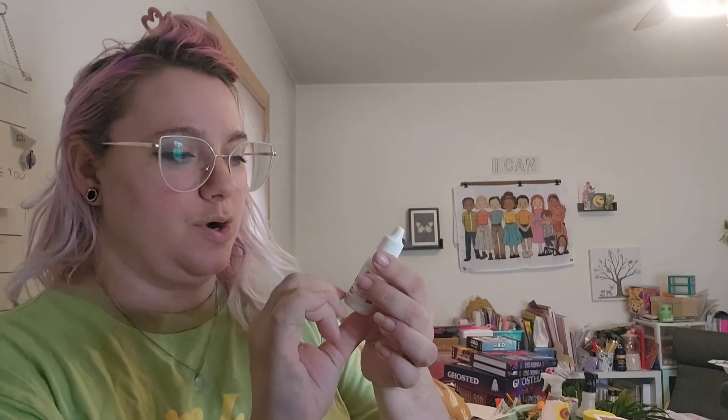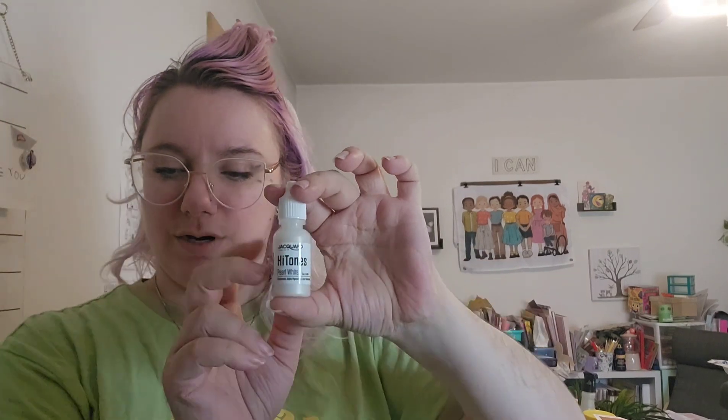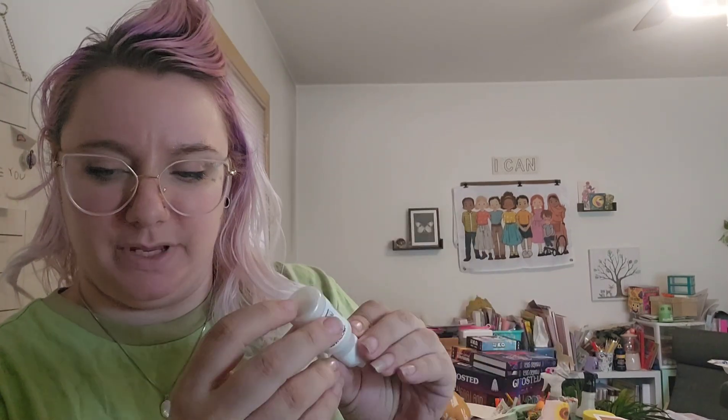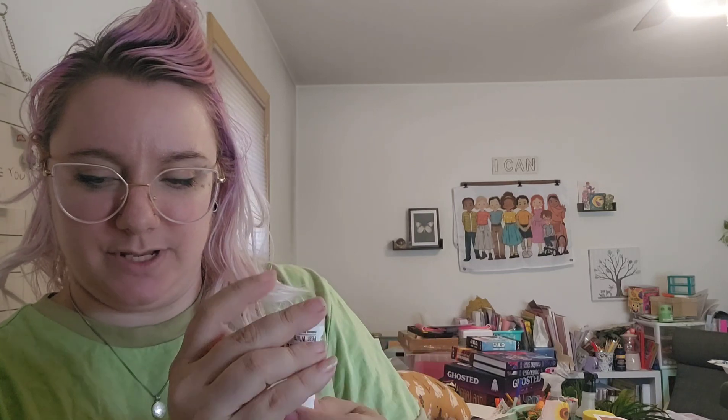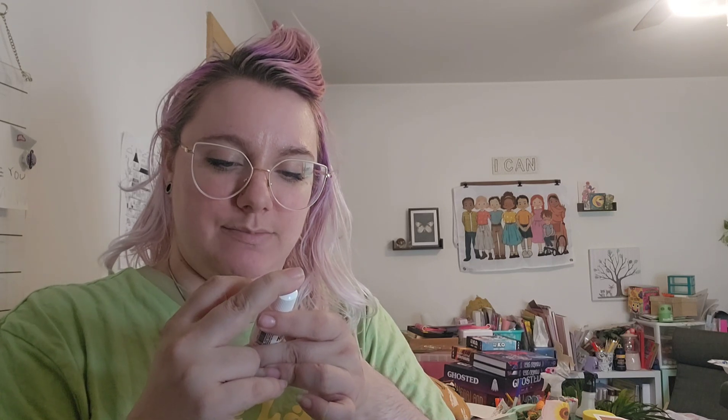We've got our Chroma Kroma watercolor medium in Pearl White — this is a high-tones product, so we can add some shimmer and shine to our artwork. It's a really beautiful watercolor medium on its own and can be used with other materials in the box. It's a highly pigmented pearlescent watercolor ink formulated for maximum reflectance and a smooth brush feel, great for adding reflective highlights or pearlizing dye-based colors like traditional watercolors.